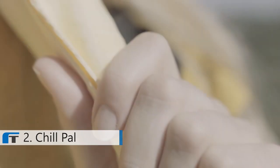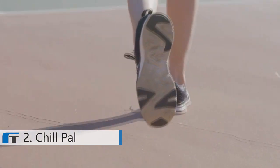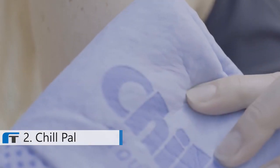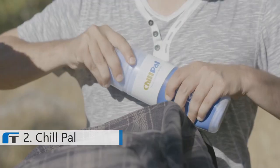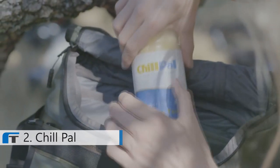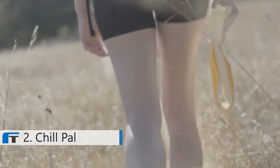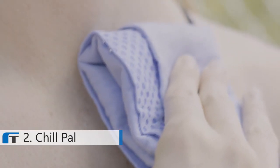When the AC breaks down, or when that highly anticipated vacation is met with unbearable heat, there's no need to worry. The ChillPal provides instant cooling relief so that you and your loved ones can enjoy the day without breaking a sweat. Our customers love the ChillPal for many occasions. Whether it's a day hike or a quick tennis match, our cooling towel is a guaranteed way to make sure you finish your game, even when the hot weather comes out to play.